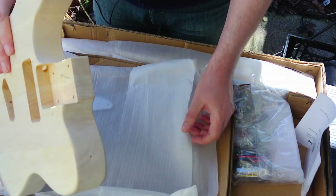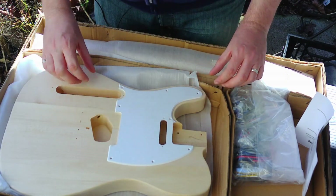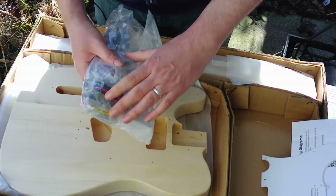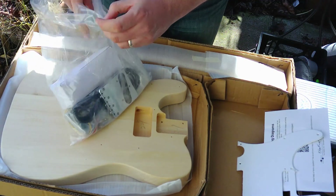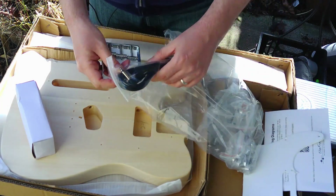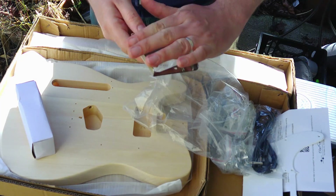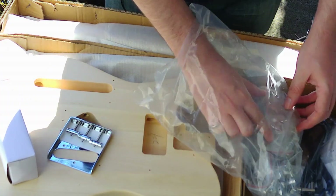It comes with a white pickguard which we will not be using — I'll be replacing it with a black one I've already purchased. Moving on to the hardware: starting with the bridge, it comes with the usual crappy cable. The bridge is a very plain-looking one, nothing special about it. It has that ashtray bottom part, no ashtray top. Chrome parts — we'll be keeping those.